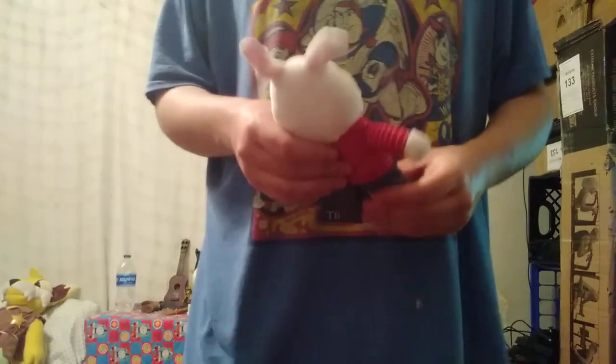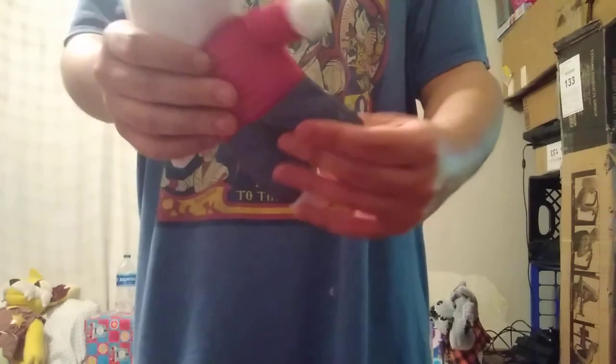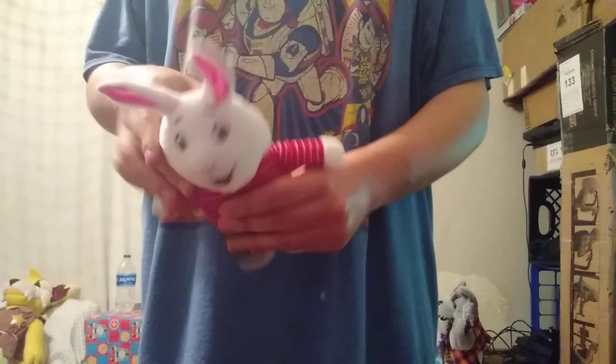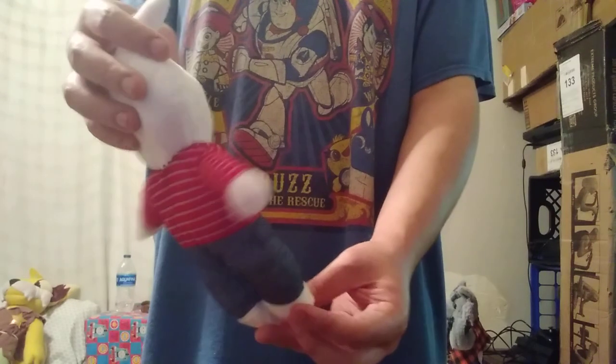She's wearing her typical outfit from the books. In the TV series, she wears a completely different outfit than what she wears in the books. Next is Arthur's best friend, Buster Baxter. Just seems like the other dolls, other than he's a different character. Nothing really different, like I said. Pretty cool — it's his pink ears. It does look like Buster.